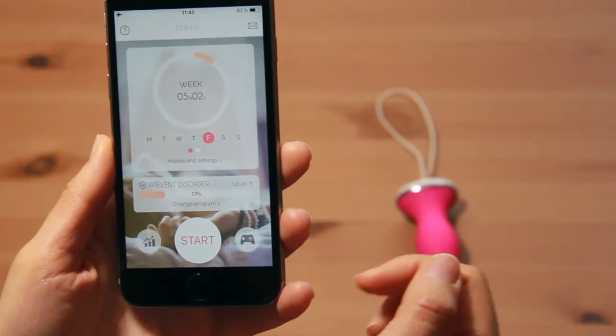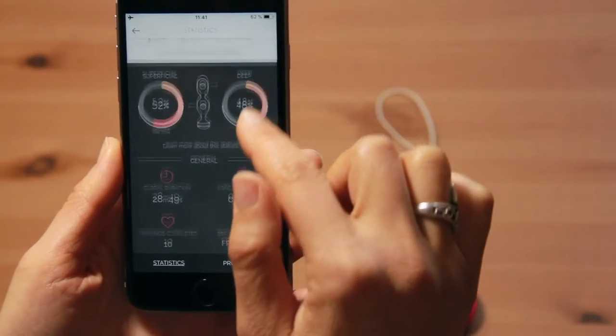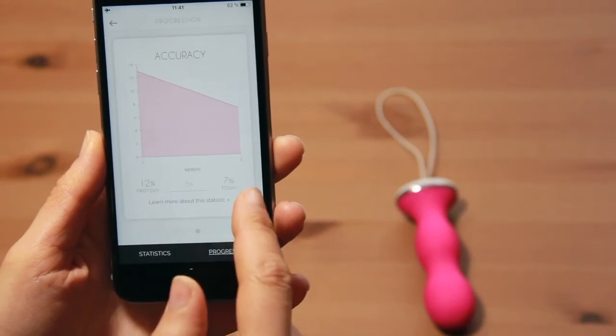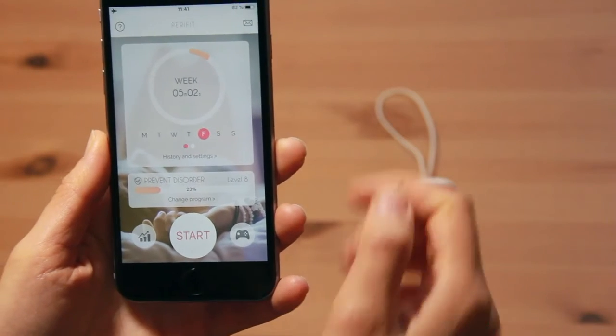Finally, you will be able to see your daily progress and stay motivated, as your pelvic floor statistics are easily viewed in the application. You also have access to insightful details about your perineum, as well as statistics to follow your progress in each particularity of your training.